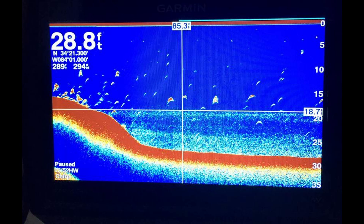You can see it on your graphs — it's pretty easy to find. I like to run my graphs on 455 kHz because it penetrates the water better and you can see the thermocline a lot more clearly.